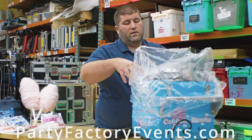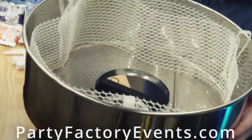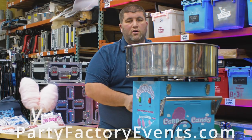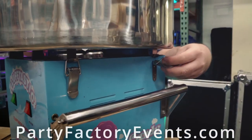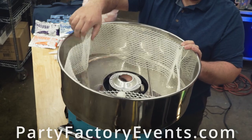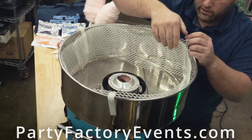Starting with your base unit, you want to unwrap it from its plastic bag. Place the bowl on top of the machine, making sure to attach all four of the clips around the outside. This will center the bowl and keep it securely in place during operation. This is also a good time to attach the mesh around the exterior of the bowl.